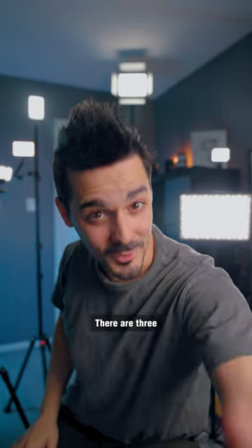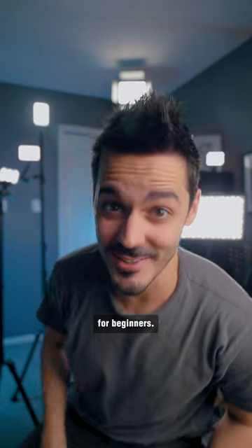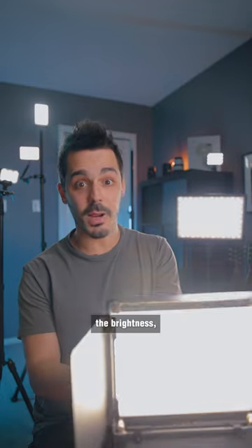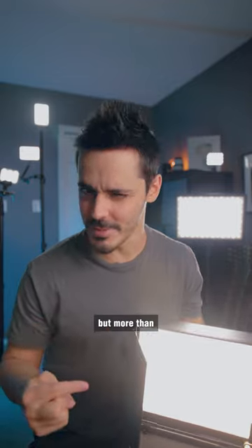Out of all these lights, there are three that I really like, but one in particular that I would recommend for beginners. This light here is the newer 660. It's an LED panel — you can control the brightness, you can control the color temperature, and it has these barn doors.